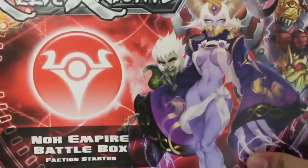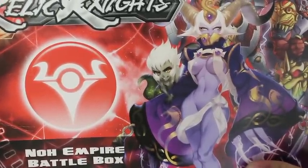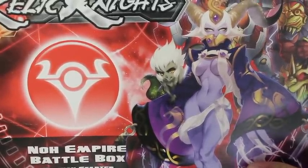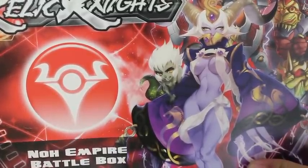It is Relic Knights the No Empire Battle Box, and this is a Warbots Tei July Painting Challenge 2014 July Appreciation video. I know it's already 2015 but better late than never, and it's for a guy that is really really awesome — Play it Painted.